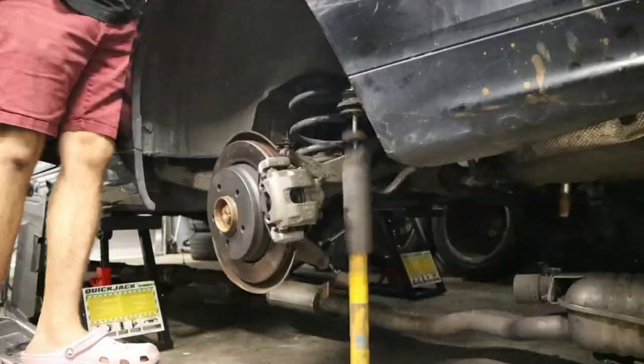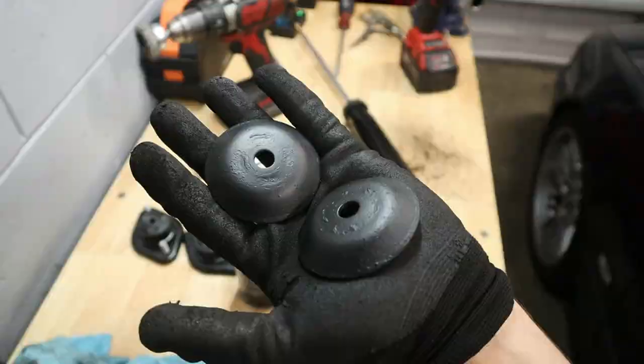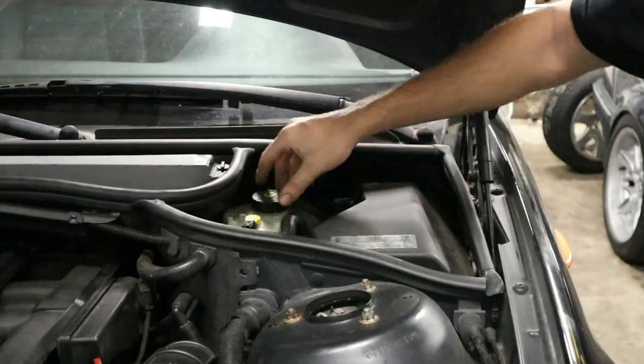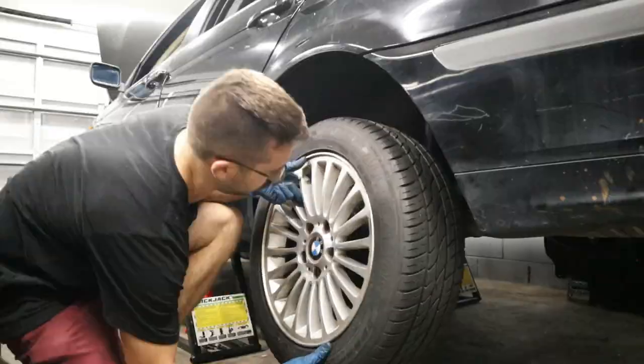Moving back to the rear end of the car, I noticed that the rear struts were blown, so I grabbed some new ones off eBay as well as some Meyle brand heavy-duty rear strut mounts, which are a super common failure point because of the construction of the factory units. Once we did that, we gave the car an alignment and then it was time to give it its first real drive.